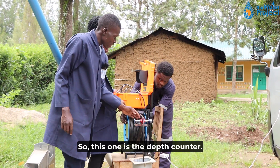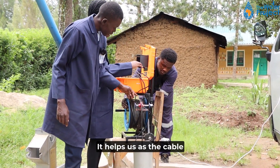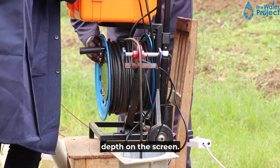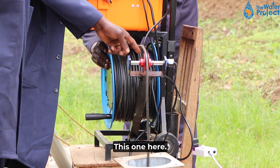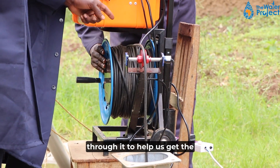This one is the depth counter. It helps us as the cable runs along it — it also gives us the depth on the screen. So it is the depth sensor. That's why our cable must run through it to help us get the depth.